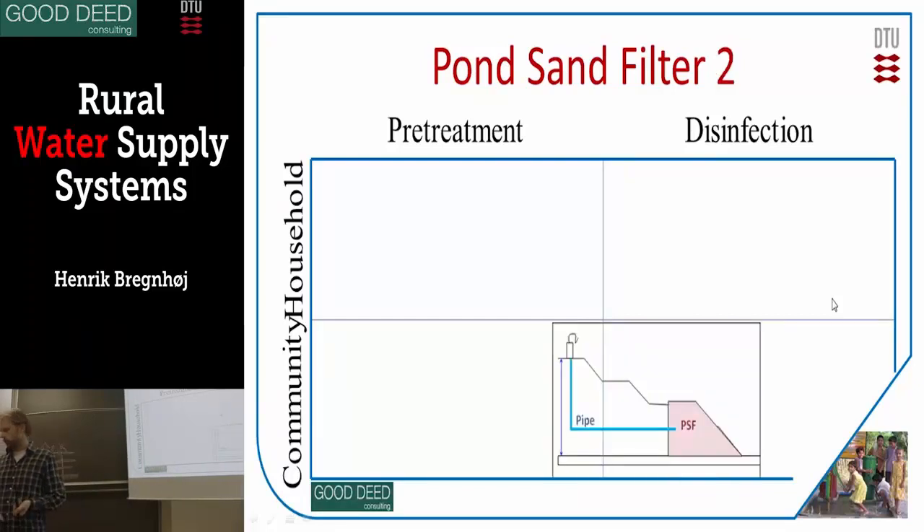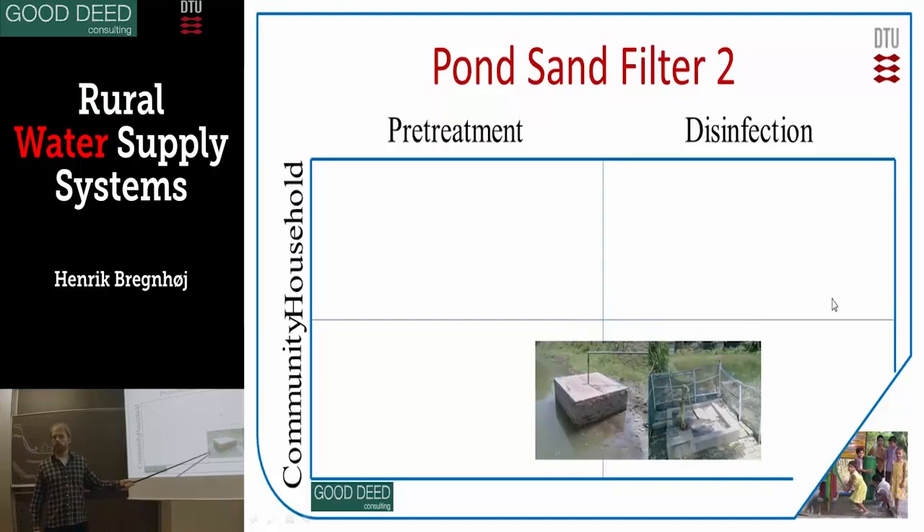It's a little bit expensive to build, so in 2009 we worked in our project in West Bengal with a more simple version of the pond sand filter. Some students from DTU designed and implemented it together with a local organization. We put it inside the water — the pond sand filter is submerged under the water, using the sand to filtrate it. Water can come in from both sides, and then we pump the clean water up. It's constructed with bricks, and this is the pump here.